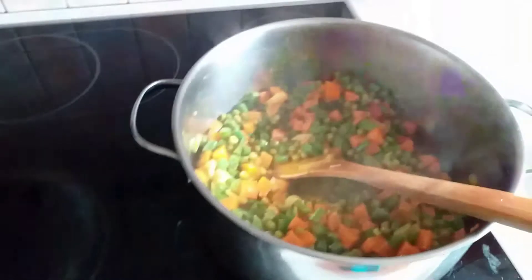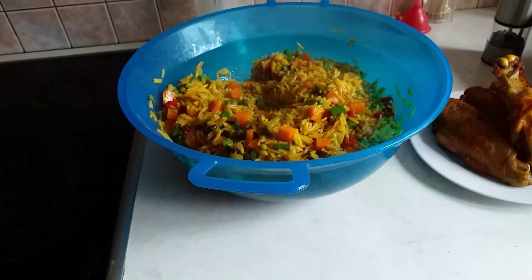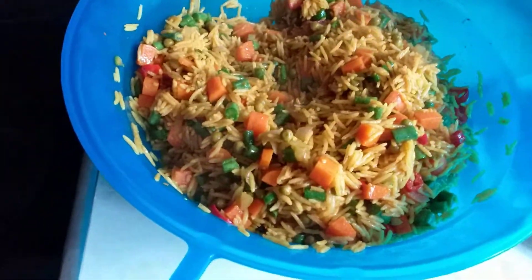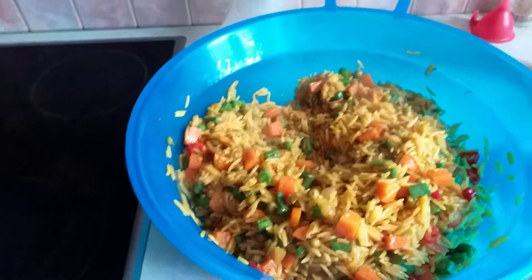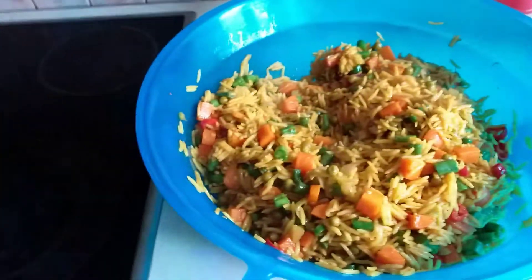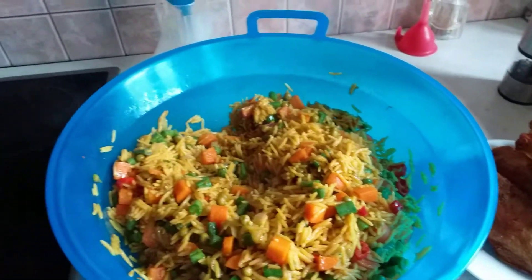I'm going to put it in with my rice. I will show you the final look. So guys, this is the final look of how I make my fried rice. I'm going to serve myself and eat. Please subscribe to my YouTube channel. If you like this video, comment, share, like. I will see you guys in my next video. Bye-bye.